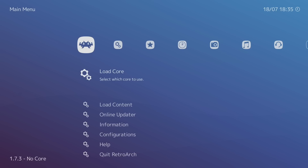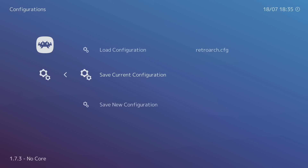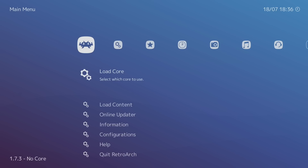Back out — it should automatically save your configuration when you exit, but on the Fire Stick I always save manually just in case it crashes. Go to Configuration, then 'Save Current Configuration'. Next time you load it up your settings will be preserved. Now it's time to download the emulators. Go to Online Updater and I always update core info files first — you can see it downloading in the lower left-hand corner.